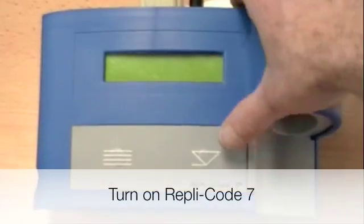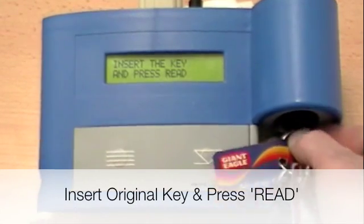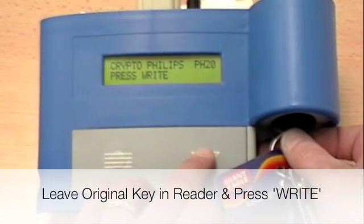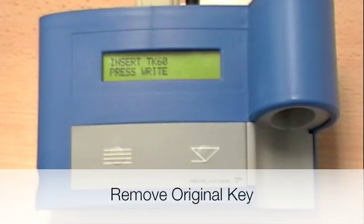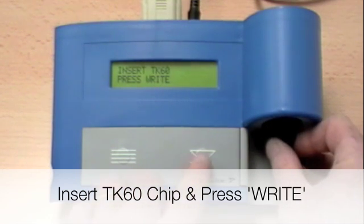Turn on the Replicode. Insert the original key and press Read. Press Write, then take the original key out. Insert the TK60 chip and press Write.